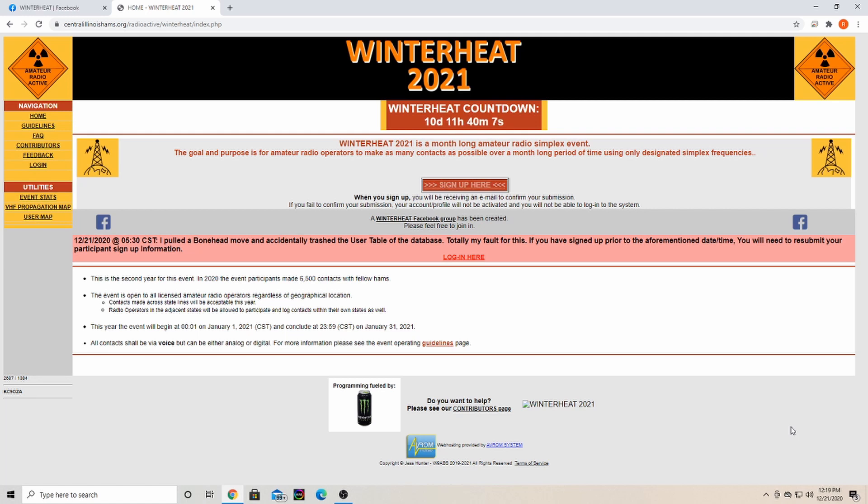This is open to anyone — Techs, Generals, Extra. So if you just got your Tech license and you're wanting to get set up and see how your station's doing, this is a good way to do it. Or if you just haven't been on the radio for a while, this may be the event for you.